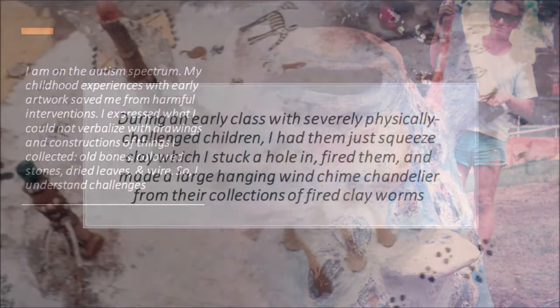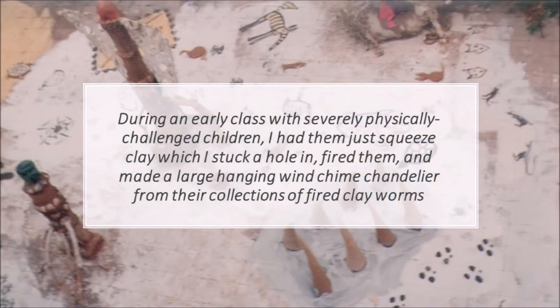During an early class with severely physically challenged children, I had them just squeeze clay, which I stuck a hole in, fired them, and made a large hanging wind chime chandelier from their collections of fired clay worms.